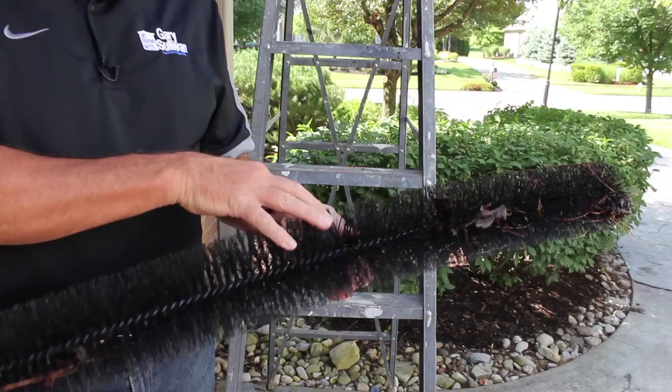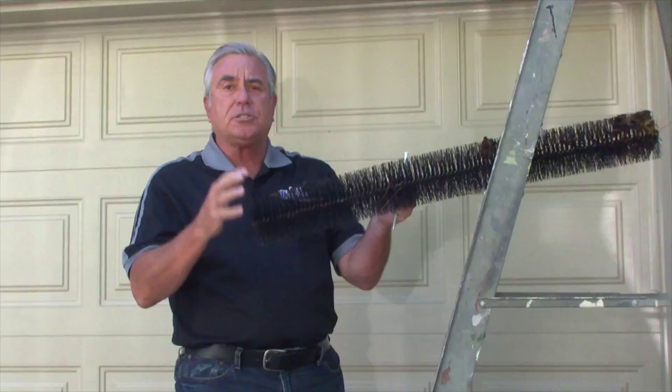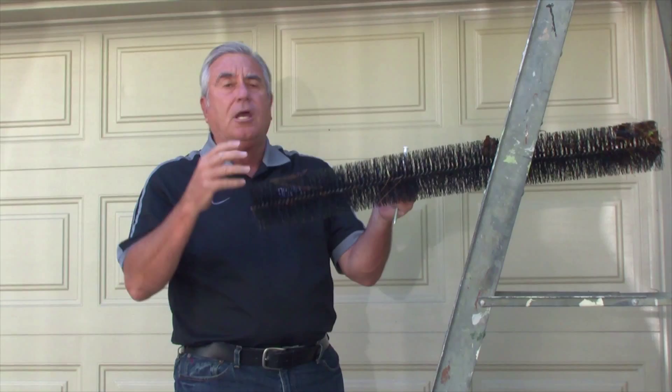There are a number of things you can do. This is one — it's called a gutter brush. These actually slide into the gutter and keep debris from clogging it up. Debris may entangle in the brush itself, but the water will still be able to pass through the brush, into the gutter, down the downspout, and away from the home.